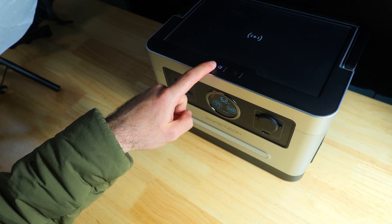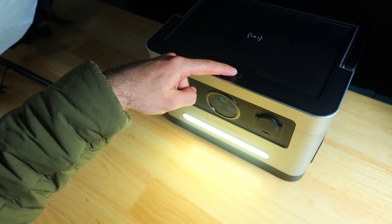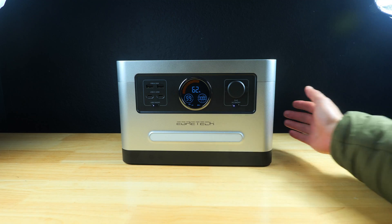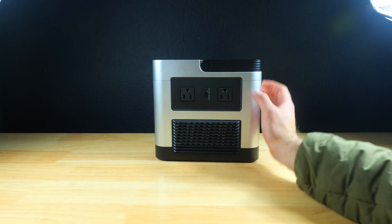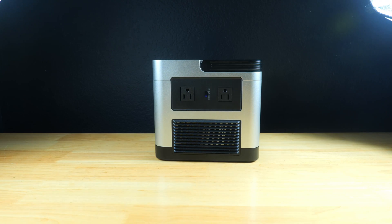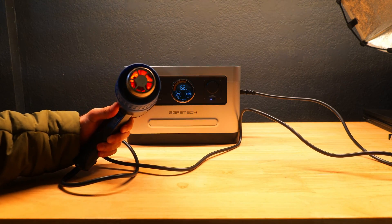The power button is on top of the device, and the button next to it turns on and off a light bar with a cool white color temperature and four different brightness levels. The top also serves as a 15 watt wireless charging pad and has a carrying handle. On the right side there are two 110 volt AC outlets — an unusual location, but it makes powering multiple devices simultaneously less cluttered. It's rated for a continuous 1200 watts and a 2200 watt surge.